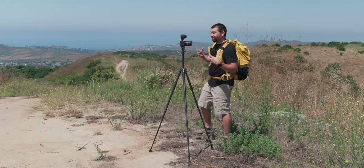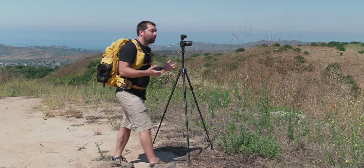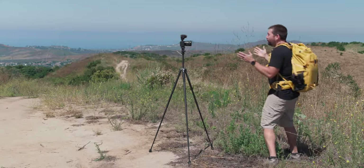As soon as you start walking away from the super directional mode, the audio won't be as good. When I come back in front of camera it sounds a lot better. The next option is a slightly wider wedge — now I can walk a little bit to the left or right and still have good clean audio, but if I go too far out it won't be as clear. This wider pickup pattern is a good option if there are two people on camera talking.